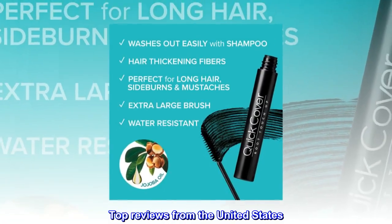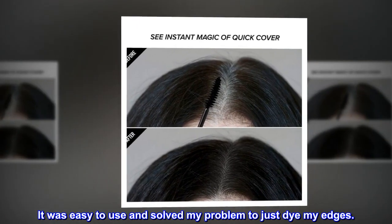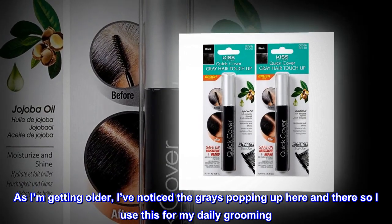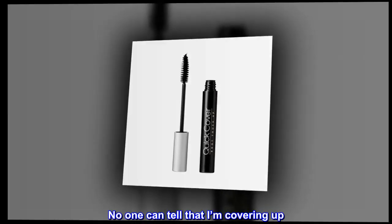Top reviews from the United States: 'Workable — it was easy to use and solved my problem to just dye my edges. Helps out a lot. As I'm getting older, I've noticed the grays popping up here and there, so I use this for my daily grooming. Blends in with my hair perfectly — no one can tell that I'm covering up.'